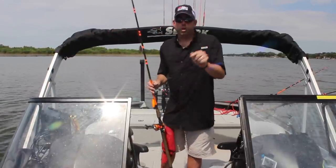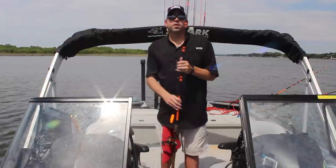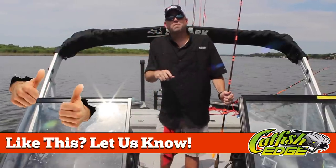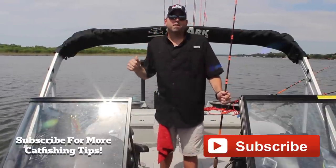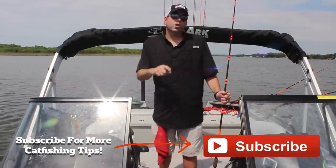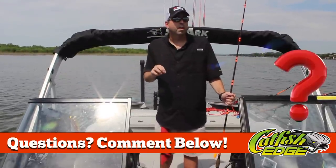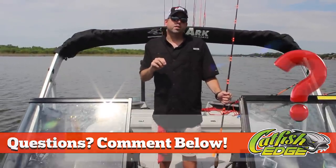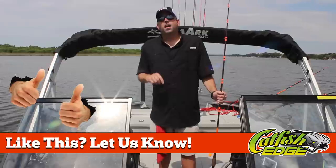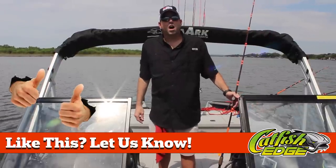So those are the three ways that you can catch catfish with circle hooks. I'll be back next week with another catfishing tip. Make sure you hit that thumbs up button, subscribe to our YouTube channel, like our video, pass the word on, tell your friends, and make sure you head over to catfishedge.com because the information in our videos is a small portion of the tips, tricks, and information we cover to help you catch more and bigger catfish. Until next time, I'm Chad Ferguson, catfishedge.com.